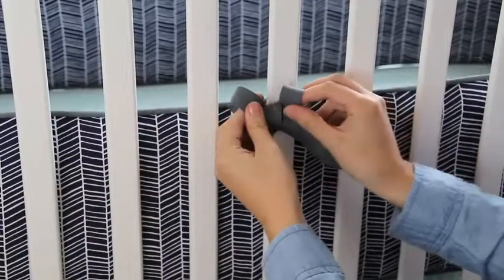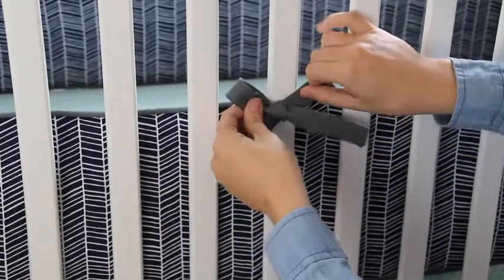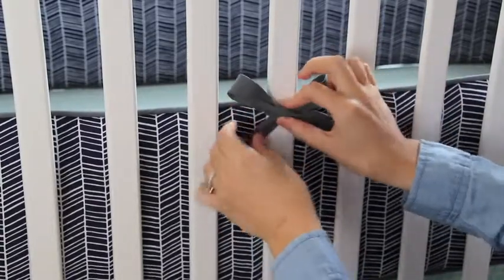The most important thing to remember is that all your ties should look consistent and the same. So however you tie it specifically, just make sure you do that with each tie so they all look crisp and uniform in the end.